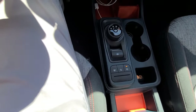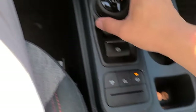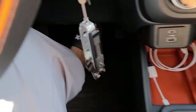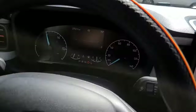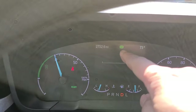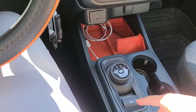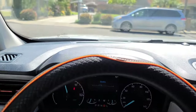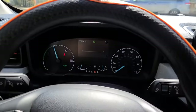Hack number two: if you have the Ford 360 package like I do, there's a button called Auto Hold. A lot of people don't know what this is. If you're in Drive and hit the brake, then let go of the brake, you're not going anywhere — Auto Hold keeps you stopped. You can see the Auto Hold light on the dash. When you're ready to go, just hit the gas and it releases automatically.